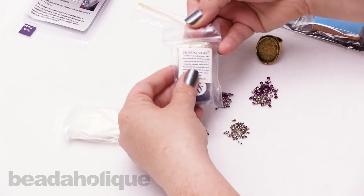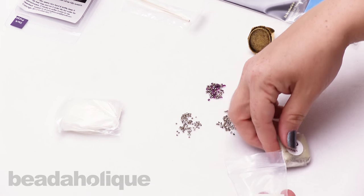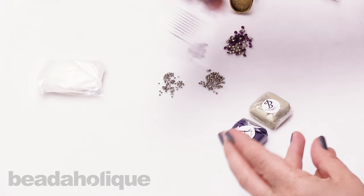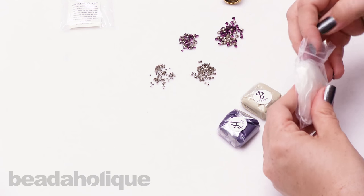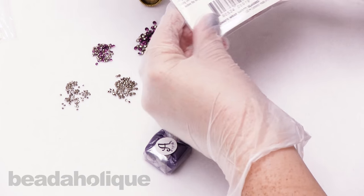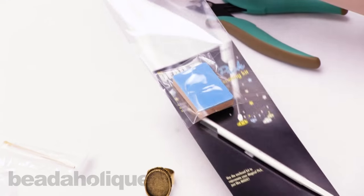Going back to the crystal clay, I'm opening up my package to show you the two parts. I have part B and part A, which is the color. I'm going to set that aside and get my gloves on. I'm also going to open my chaton package now so I don't have to deal with it later, because once you get your crystal clay working you'll have about a 30-minute window to place your chatons before the clay starts to harden.